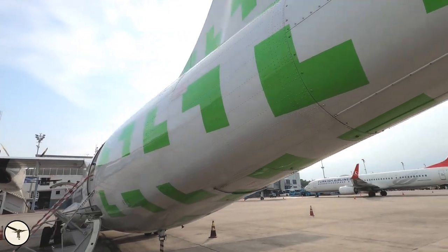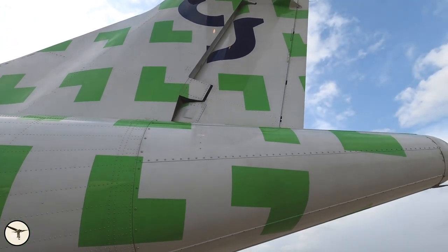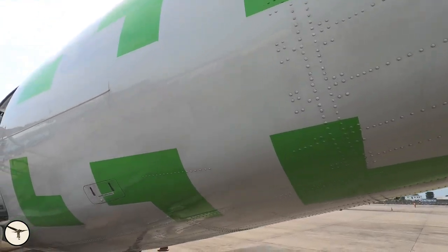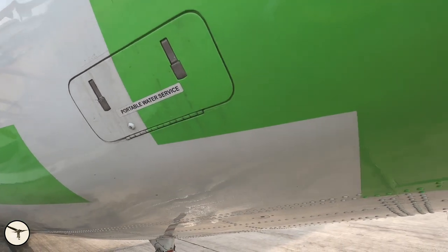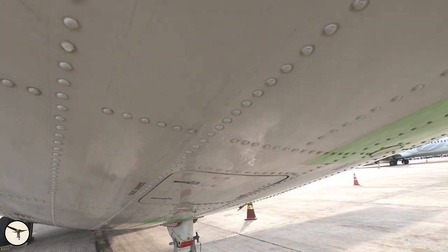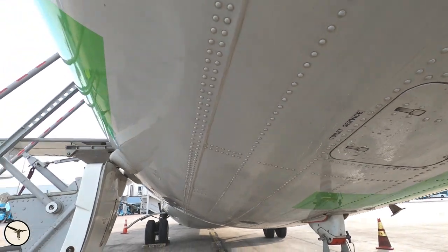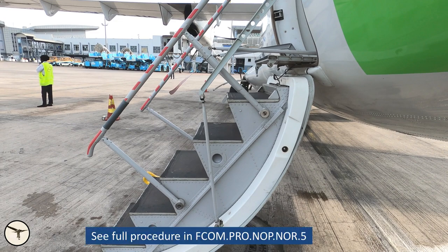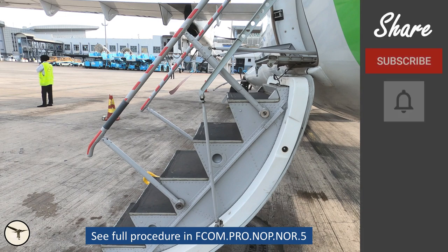The walk-around is almost finished. We take a look at the other side of the tail fin. Here is the access door for the potable water for the lavatory, and the lavatory has a service point underneath. That concludes the walk-around. We are back at the door and we can enter the cockpit and prepare for the flight — but that's another story. That's all for this time. Thank you for watching and have a wonderful day.